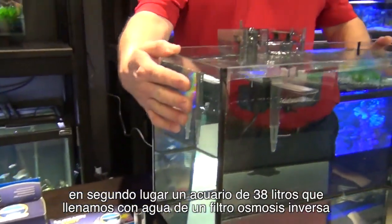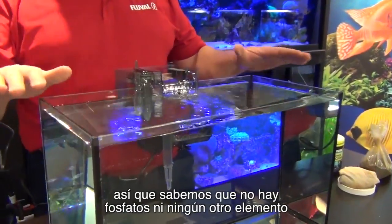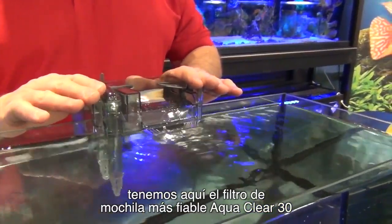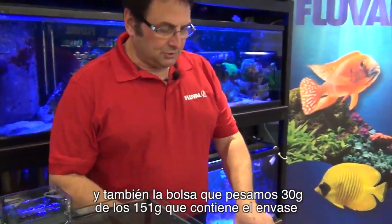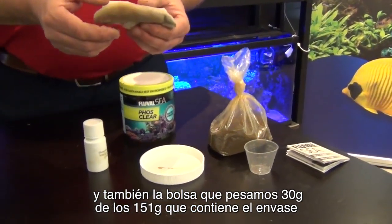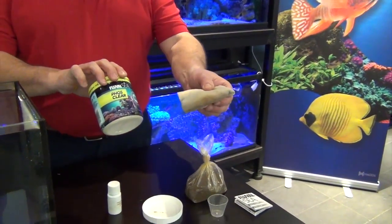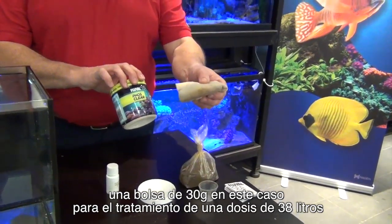Secondly, a 10-gallon aquarium that we filled with reverse osmosis water, so we know there's no phosphate in this, no other elements. A trusty AquaClear clip-on filter, model 30, that we're going to put our PhosClear into. And also PhosClear, of which we have weighed out 30 grams from a 150-gram container. This is good for 50 US gallons. The 30-gram portion is going to be good to treat a 10-US-gallon dose.